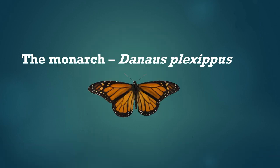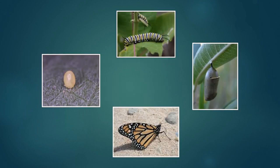This is the monarch butterfly and its scientific name is Danaus plexippus. Here are the four parts of its life cycle: the egg, the larvae or caterpillar, the pupa or chrysalis, and the adult butterfly.